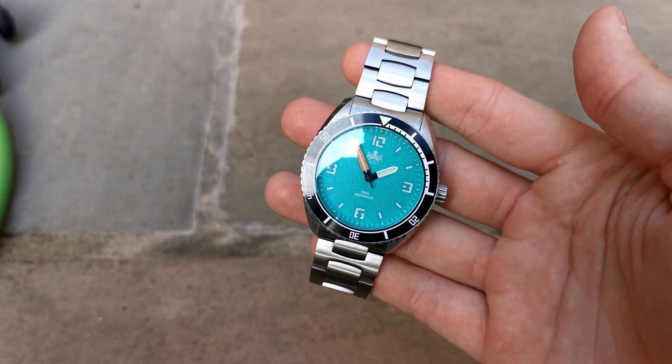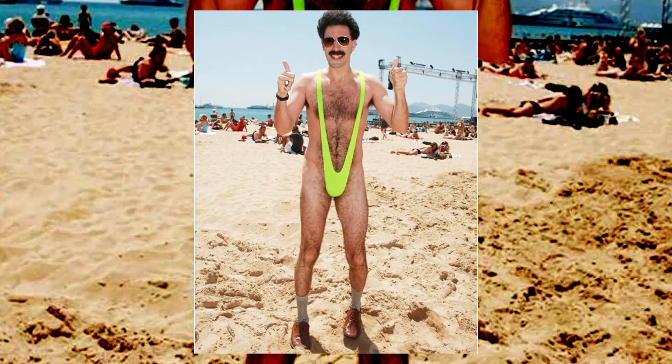Today, I have the brand new release from the micro brand Phoebus, and it's a proper summer dazzler. So pour yourself a tasty cocktail and pull out your speedos and sunglasses, because today we're taking a look at the perfect summer watch. Let's get started.